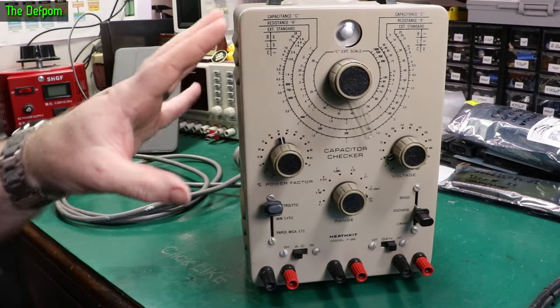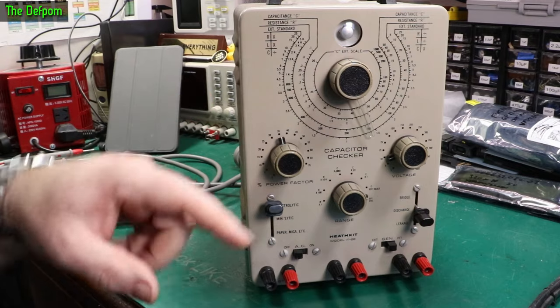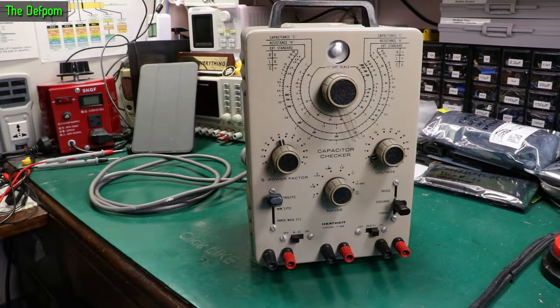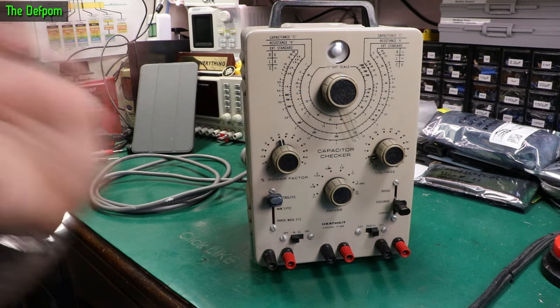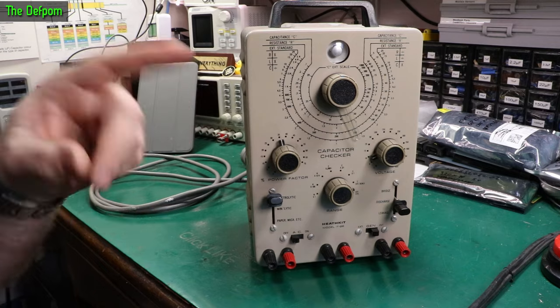Today I'm doing a video on this thing. I did a video on it previously and I'm going to link that video at the end of this one. After you finish watching this, go watch the previous video where I did a refurbishment and found a few problems. If you've got one of these or you're intending to buy one, you definitely want to watch that video.